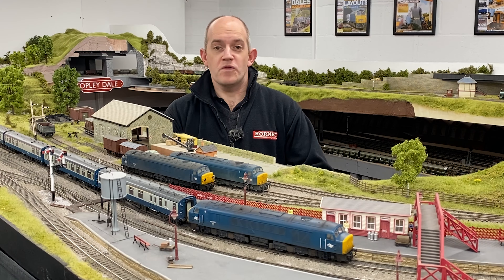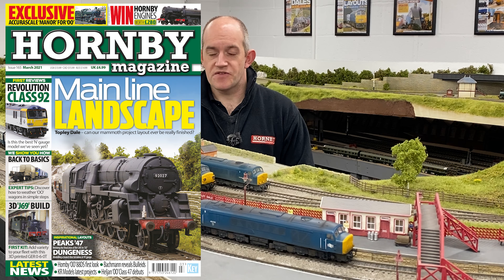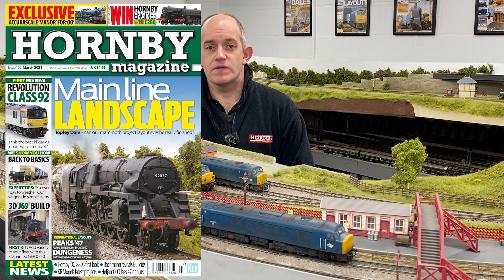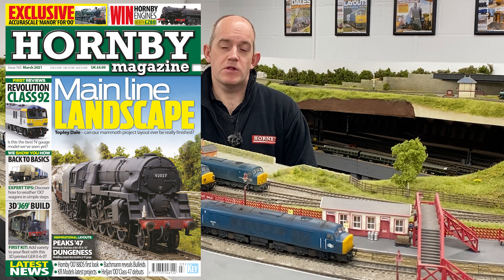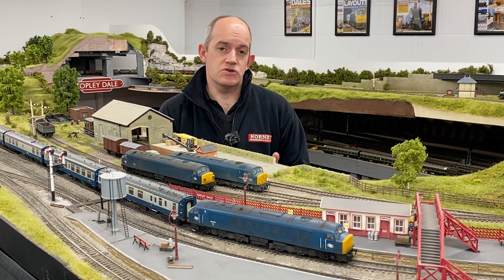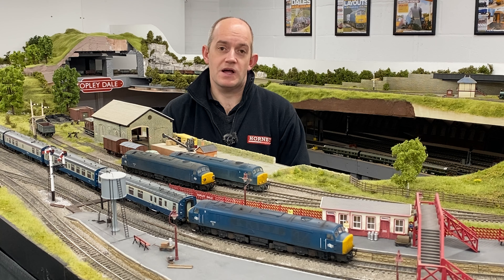You can read our full review of the new Bachmann Sealed Beam Class 45 in the latest issue of Hornby Magazine — that's issue 165, the March 2021 issue. As well as our four-page review of the Class 45, you can also read a full history on the sealed beam locomotives, covering both the Class 45/0s with either steam heat or no heat, as well as those fitted with ETH equipment to become the Class 45/1 subclass.